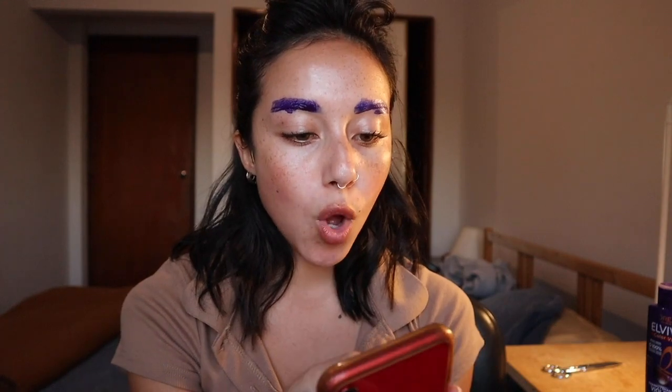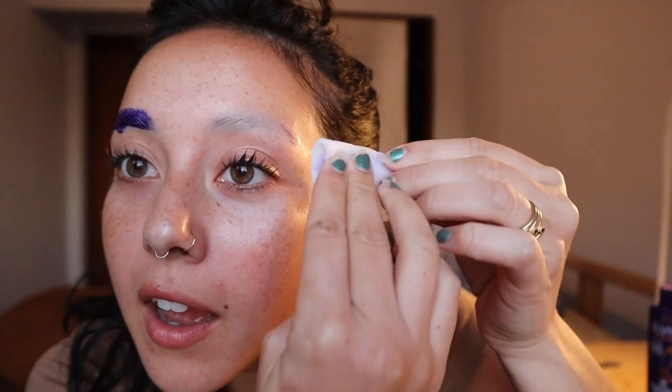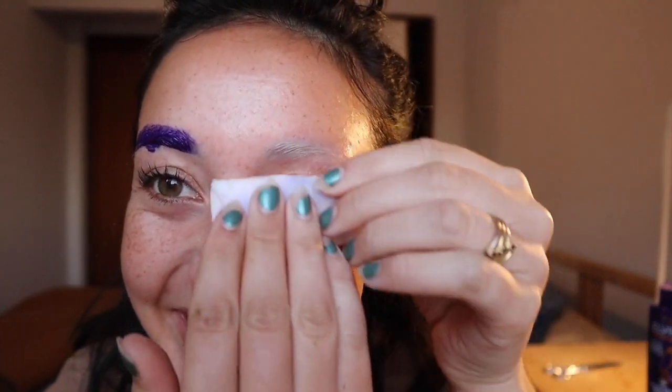Now we can take off the toner — I'm just gonna use these damp little cotton wipes. If I had purple eyebrows I would have cried. I was about to be like, did I accidentally get purple dye? That would have been pretty funny though.